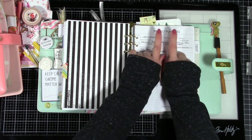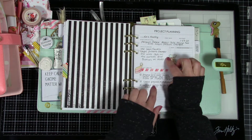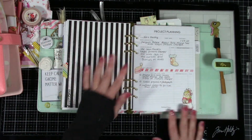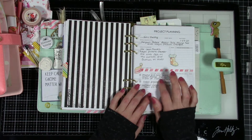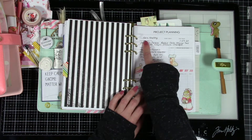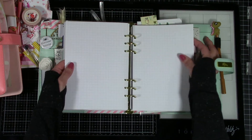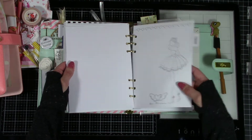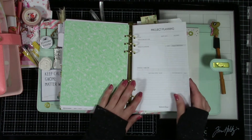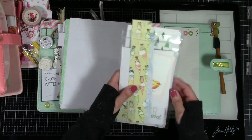I printed some planning pages off the internet — they're free, I'll leave a link below. These let you forward plan projects with your title, date, ideas, what you're going to do. I have my grid paper in the back where I figure out exactly what I want to do. I printed out a whole bunch and cut them down to put inside my planner. Then there's a little pack of the rest of the Nordic Woods printables that I'm going to use to finish up this month.